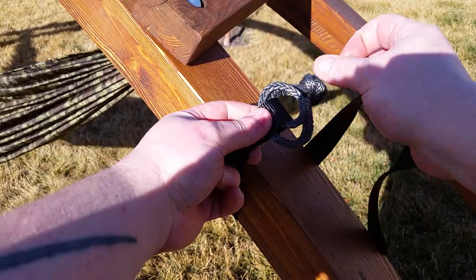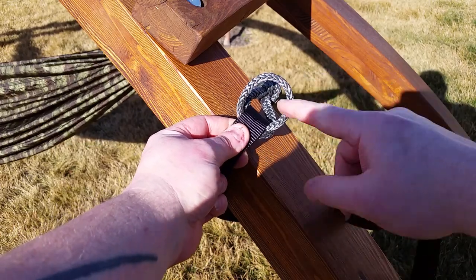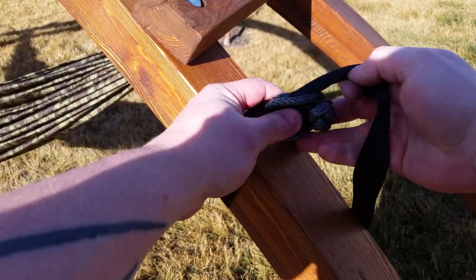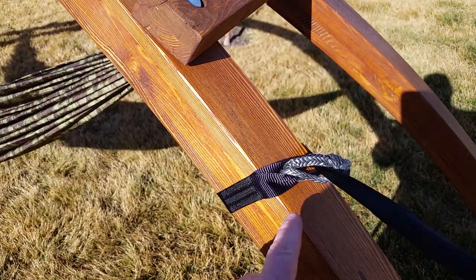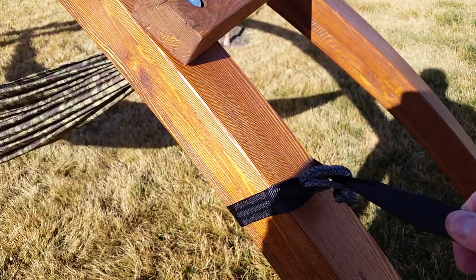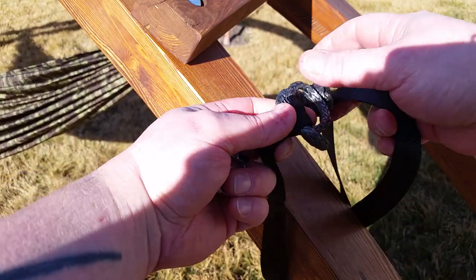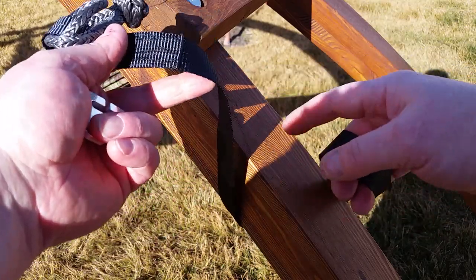Yes, it can fail, but is it likely to ever fail unless you're under the most ridiculous extreme circumstances? Absolutely not. Even if you put the knot against the tree instead of the loop, once you pull weight on it, there's no way it's coming apart. This is not something you should really concern yourself with. If you set it up right and look at what you're doing, this thing will never fail. You can hook your pickup truck to it and break the stitching and break the strap before it'll ever fail.